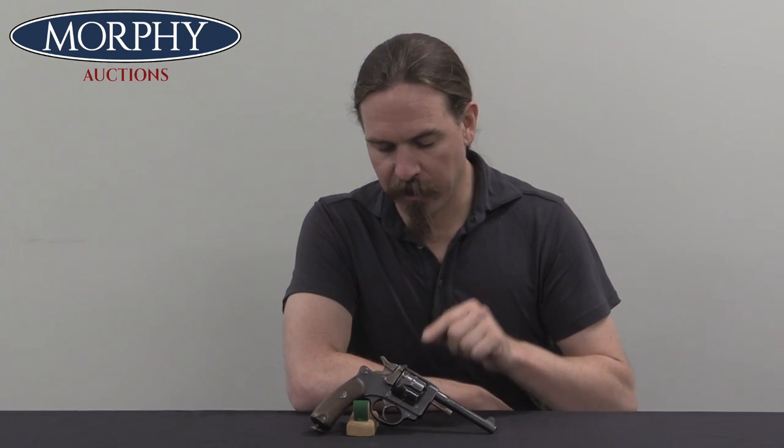Let's go ahead and take a closer look. Let me point out what makes this identifiable as a civilian gun, and how the different manufacturers of the civilian guns varied.